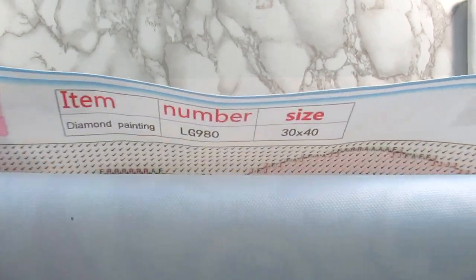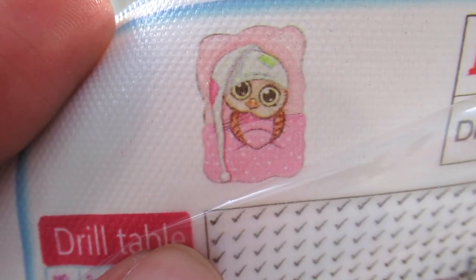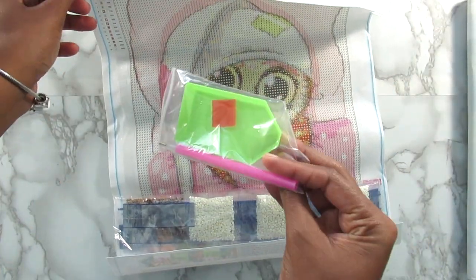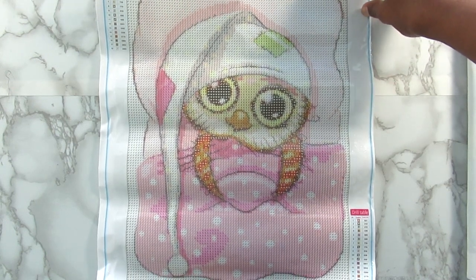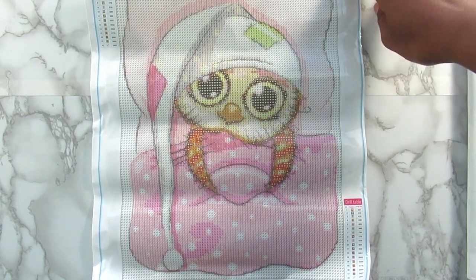Let me go ahead and show y'all the kits. Two of them are portrait orientation and two are landscape, and they're all 30 by 40 kits. The first one is a 30 by 40 and it is an owl in a bed — it's really adorable. It has 18 colors and you get your tray, pin, and wax. I absolutely love the hat, it's really cute, and I love all the pinks. The owl is adorable as well, and this kit looks really good for this size.